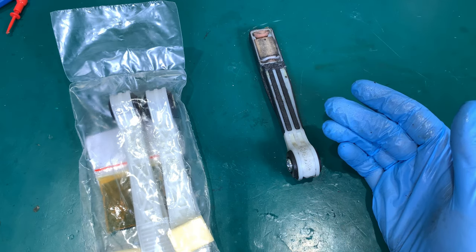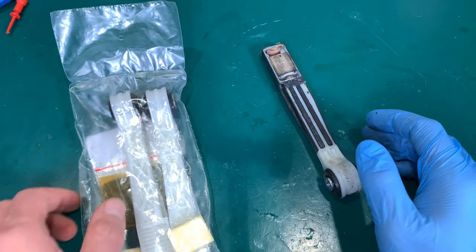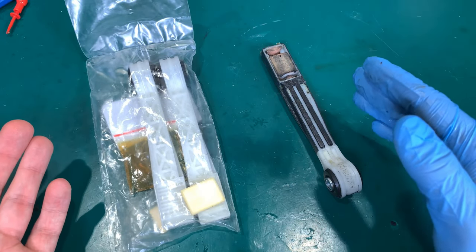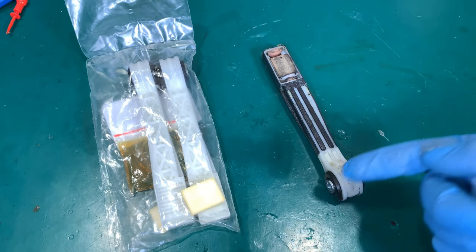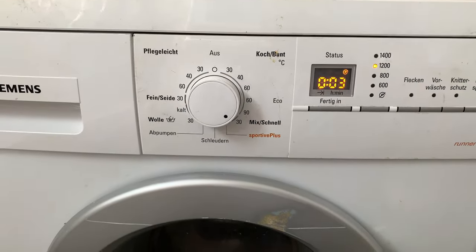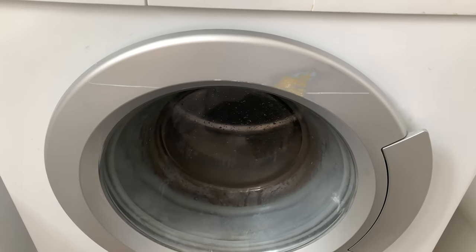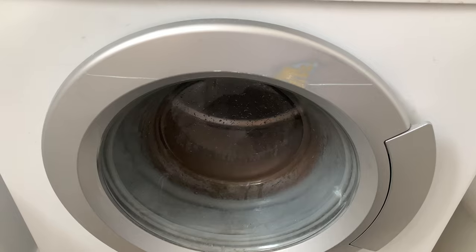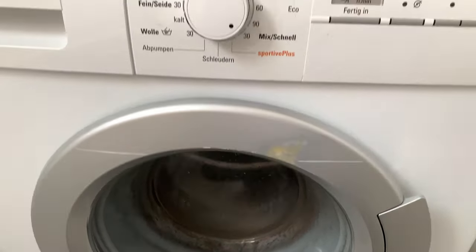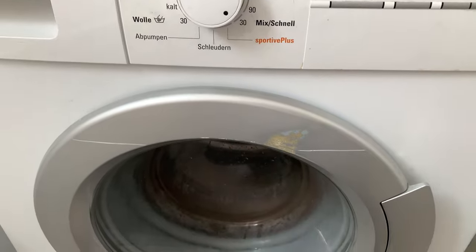It takes less than 15 minutes — maybe 10. You flip it upside down, remove one bolt, put both parts back, and you're done. Here is the washing machine after the repair. As you can hear, it's absolutely perfect. I hope you find it interesting — see you next time, bye!